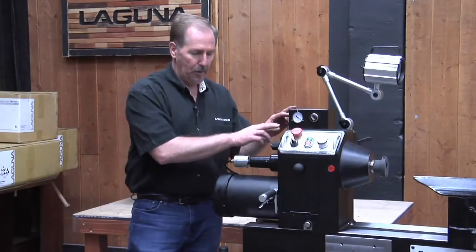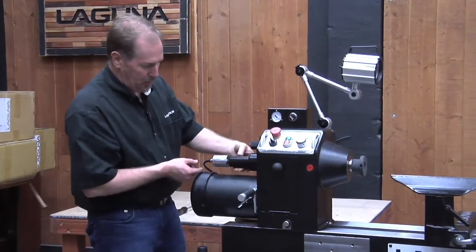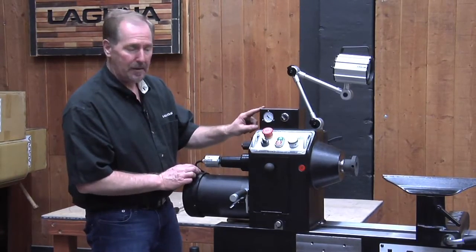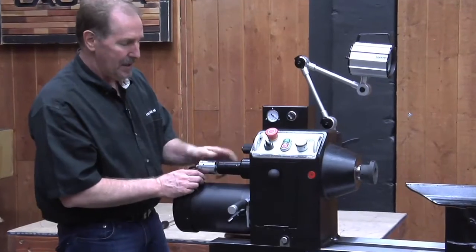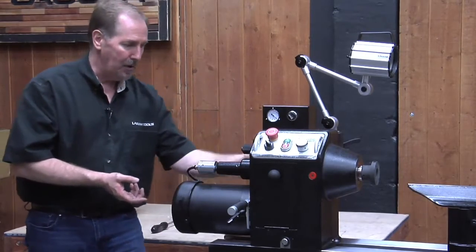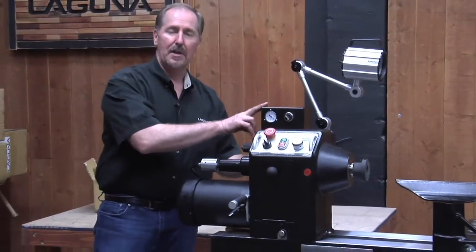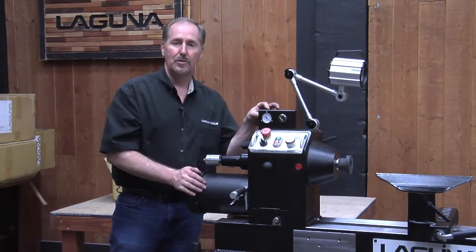Now that the vacuum inverter and rotary adapter are installed, you can see the entire spindle turns while this hose isn't spinning, because we've got the bearing here. This supplies the vacuum signal through the spindle so we can vacuum chuck different pieces. There's an adjuster on the back to control the amount of vacuum, and there's also an airline fitting here so you can plug into your shop's compressed air. Inside there's a vacuum generator that creates the vacuum needed to use the vacuum chuck.